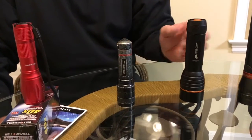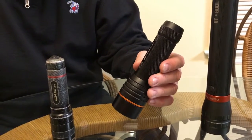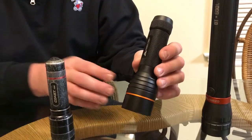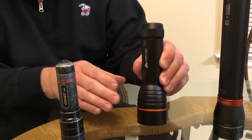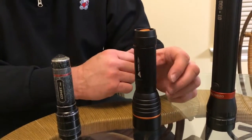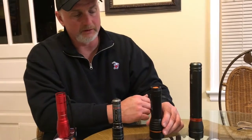Over here we have an Ozark Trail — a pretty good little flashlight too. I think it's about a 250 lumen flashlight that has a telescoping feature to bring the light in closer or further away. But it's just a little bit too bulky to carry around in your front pocket all day long, so I don't really use this one much — I keep it at the house.